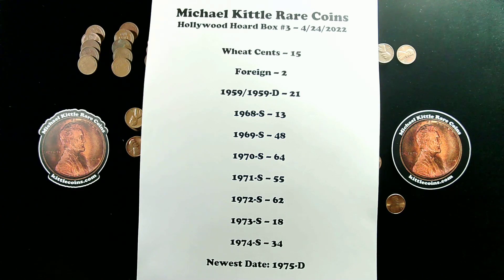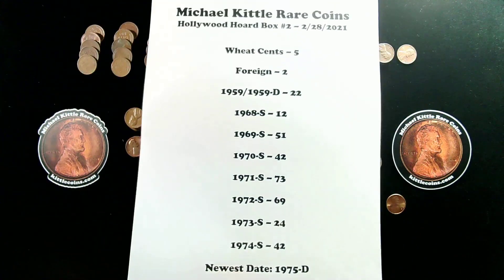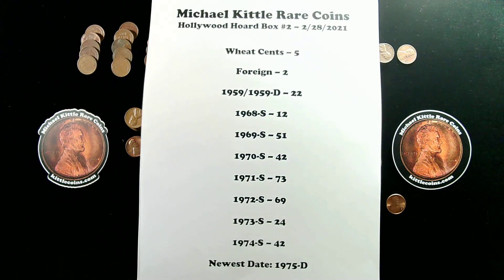A couple people did point out that quite a lot of time passed between our search of box number 2 and box number 3 — sorry about that. I hope we won't have that much time pass again before we get to box number 4. I also never did publish a results video from box number 2, so sorry about that. Here is the recap sheet from box 2 that we searched last February. We didn't find too many wheat cents — only 5 wheat cents in that box. You can go back and watch the full live stream of that search. Again, a ton of those San Francisco mint coins, and again the newest date was 1975.